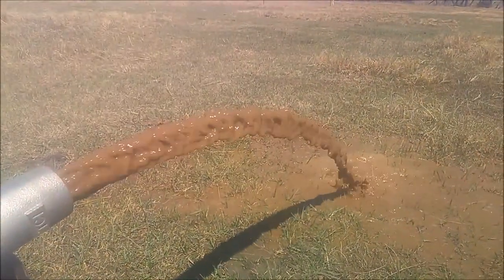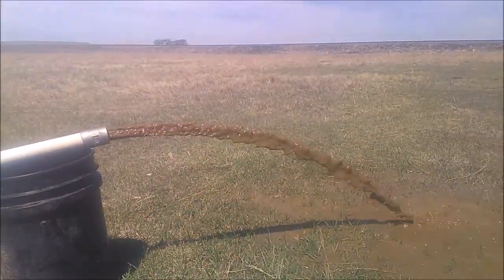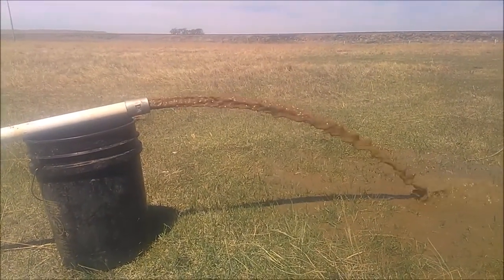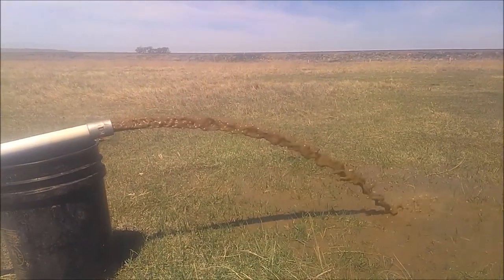Most treatment involves mechanical work with the surge block or back flushing, and chemical treatment. We really don't have a lot of experience with iron bacteria. There's not very many wells in our area that have this particular issue.